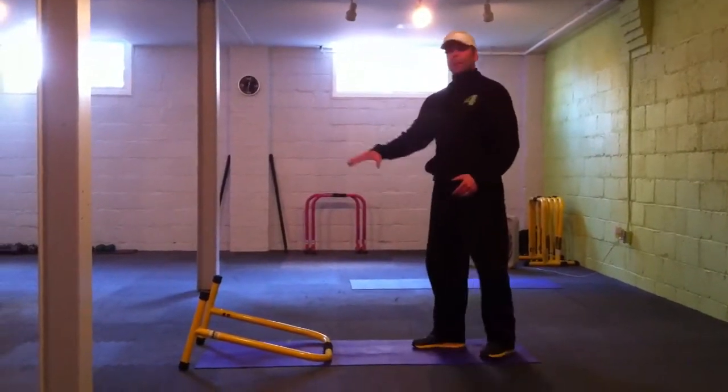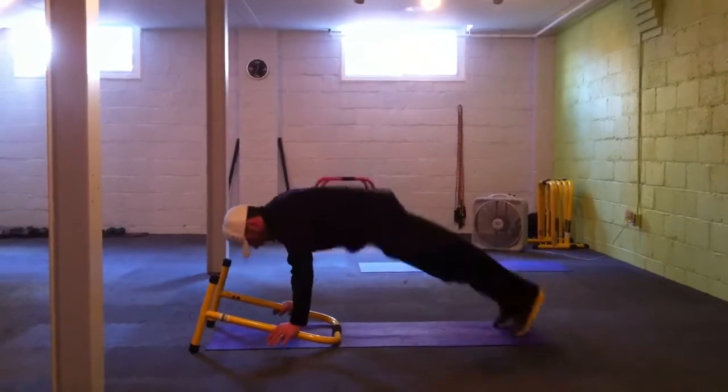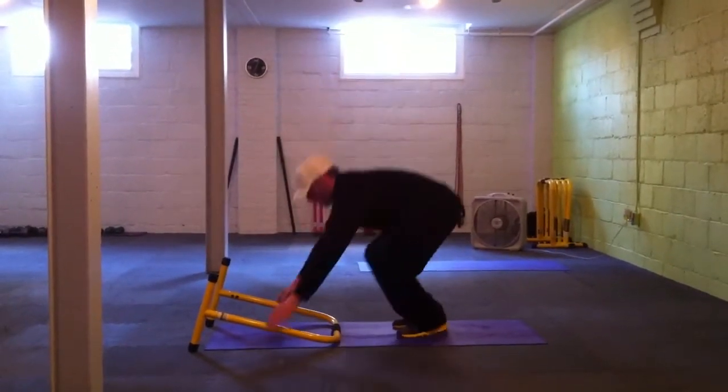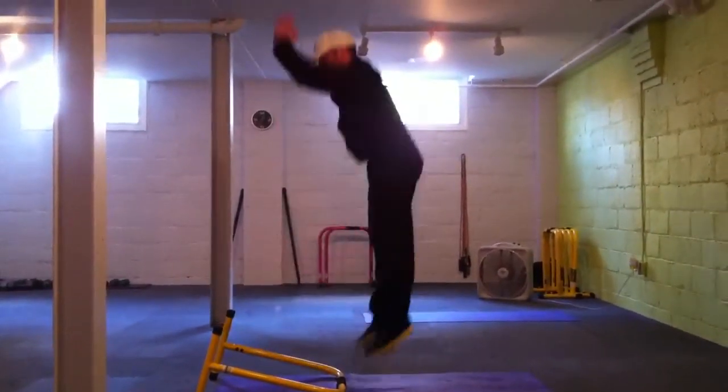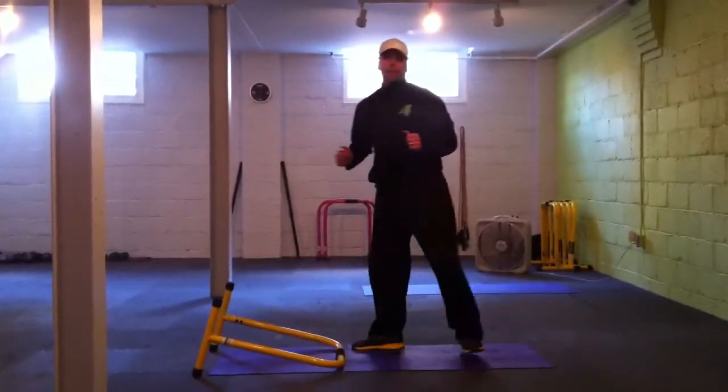Straight into burpees. I like to use the equalizer for this. Down, kick back, come up — down, kick back, up. 29 reps.